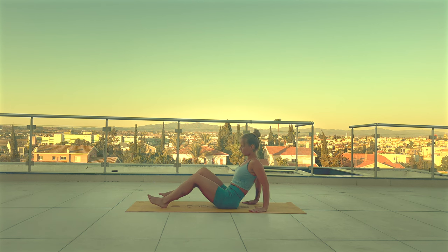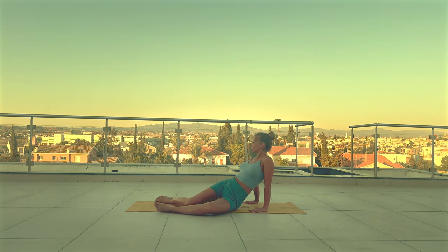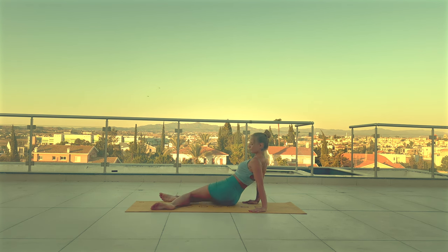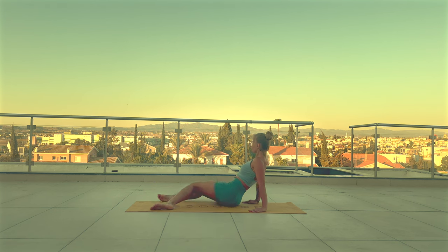Let's start this practice today in a seated position. Place your hands behind you and start rocking your knees side to side. 3, 2, 1.